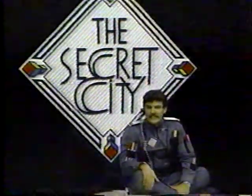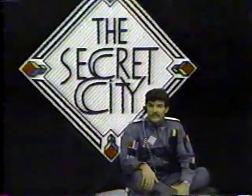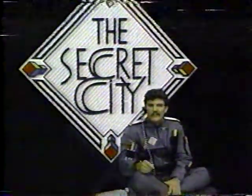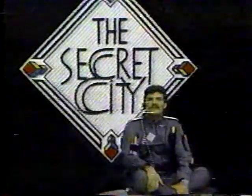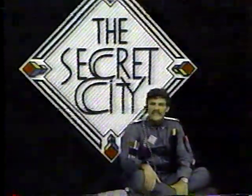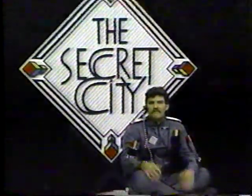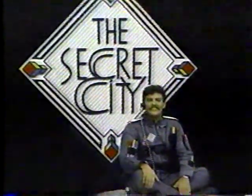It's called the Secret City Club. Each week I have a special drawing I want you to complete. As soon as you finish it, put it into an envelope, put a stamp on it, and as soon as you drop it into the mailbox, I'll make you an automatic member of the elite, super cool Secret City Club. I want to make this club more popular than pizza, so send in your drawings right away.